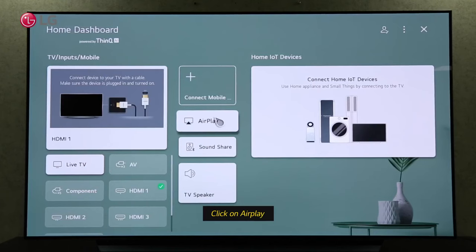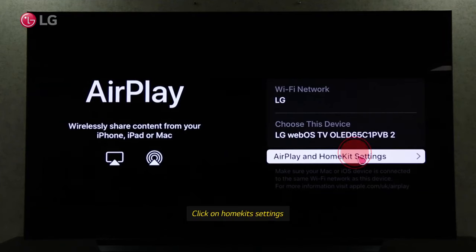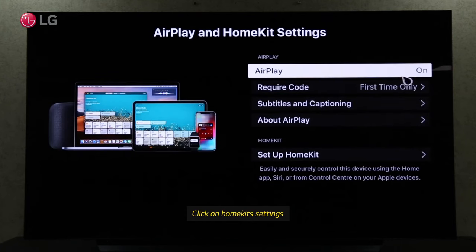To screen share your iPhone with your TV, click on AirPlay. Go to more settings under the HomeKit settings, and make sure AirPlay is enabled.